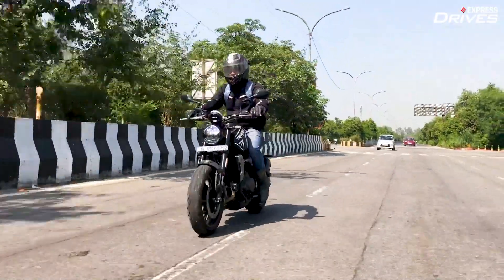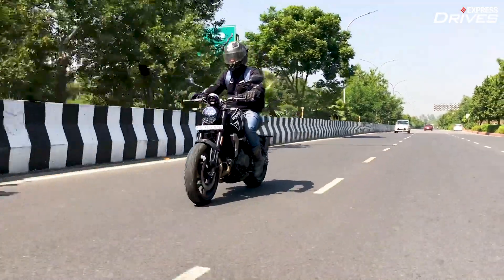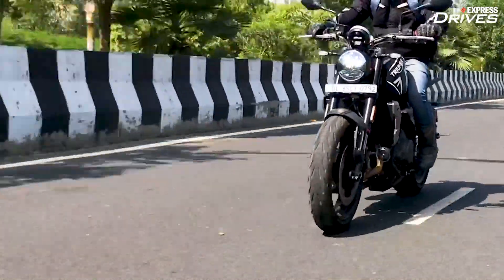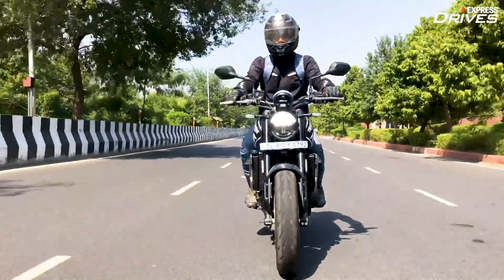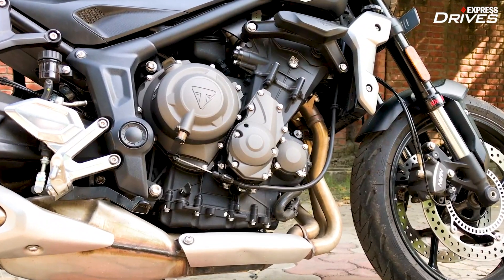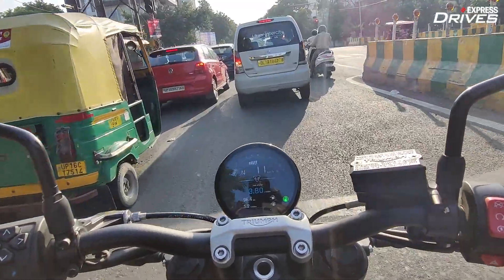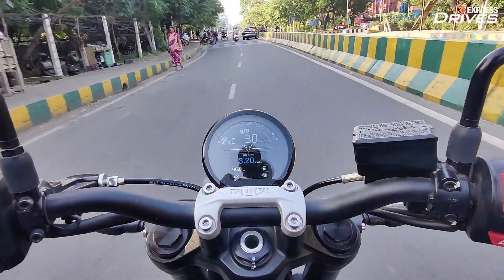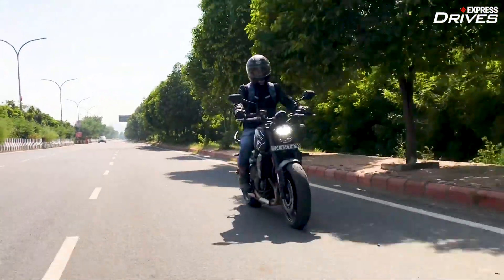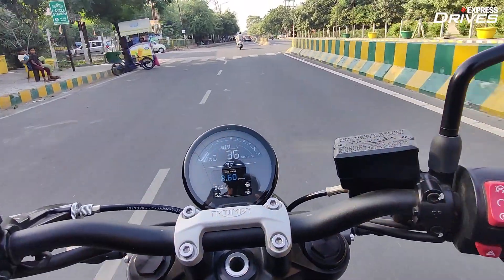The midrange is super strong and the Trident 660 can turn into a hooligan whenever you want it to. However, the top end isn't as maddening and strong as the Street Triples, but that doesn't mean the Trident 660 isn't a fast motorcycle. The bike feels quick on its feet and once you pin the throttle, it takes little time to reach triple digit speeds. Another big highlight of this engine is its tractability — in the city there's no need for frequent gear shifts, and you can do speeds of even under 30 km/h very easily in 6th gear. This engine delivers the best of both worlds: very civilized in the city and highly spirited on open roads.